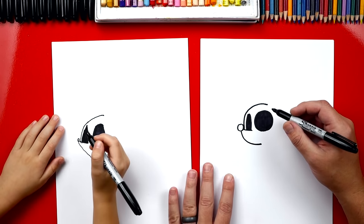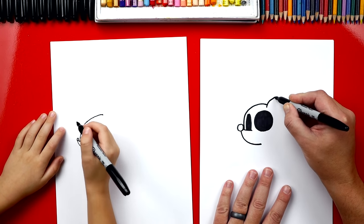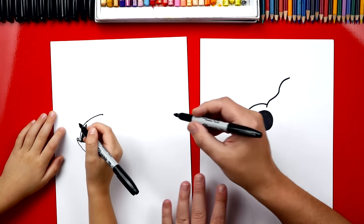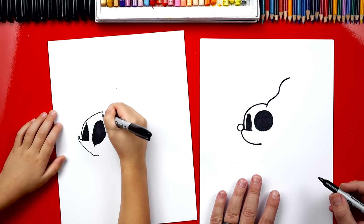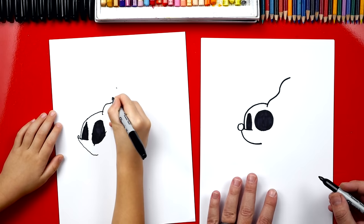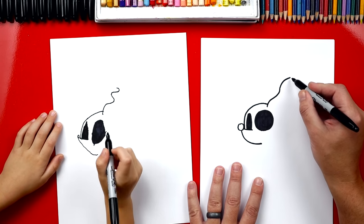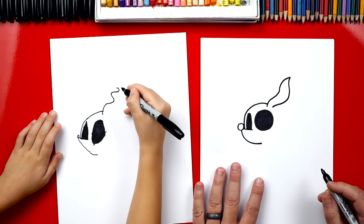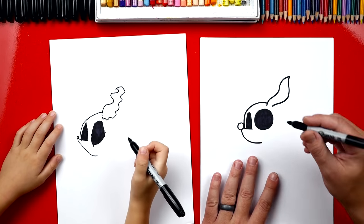Now we're going to draw his first ear. We're going to draw a wavy line. It's going to curve one way and back the other way and maybe even back that way — see how it waves? Start there, draw the wavy line up to there. And then we're going to come back the other way. It looks like a flame, kind of like fire. Super wavy, I like it.